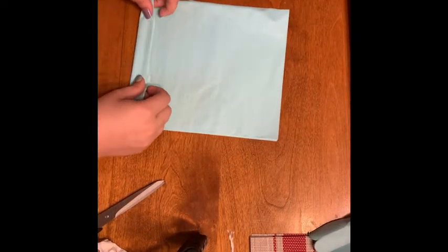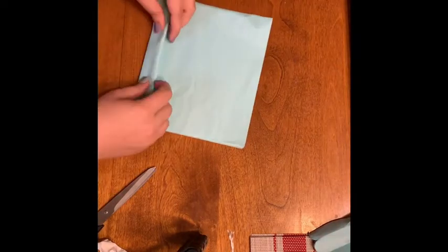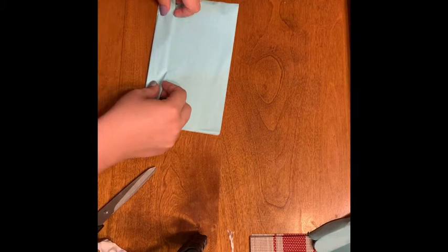I took eight pieces of tissue paper and cut them down to an 8 inch by 5 inch rectangle. These eight layers are going to act as my petals, so make sure you have a lot of layers. It could be eight, you can have more or less, but the more you have the more voluminous your flower is going to be. After you've cut your tissue paper down, we're going to begin accordion folding the tissue paper.